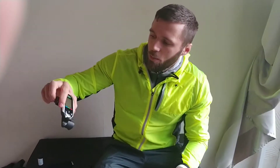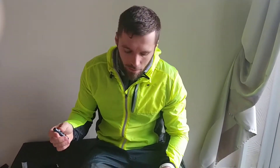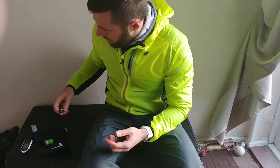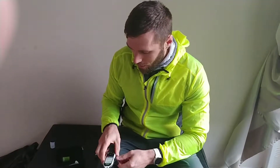I borrowed this device from my friend so I can check my blood sugar level. I decided to do a little experiment — I'll check my blood sugar level now, go for a one hour run, and then check it again. I don't know much about it, but I suppose it will be the same as when I'm starting. You'll see.